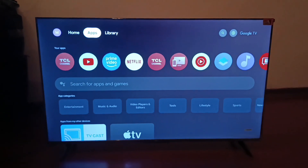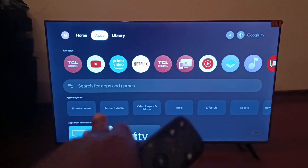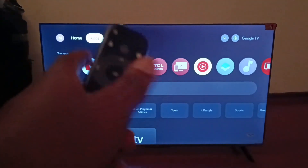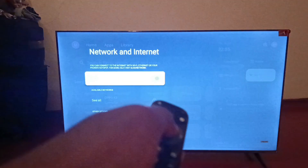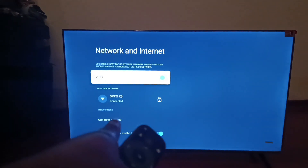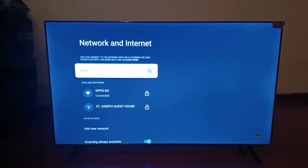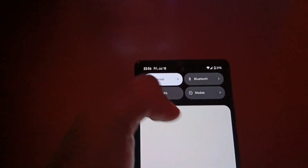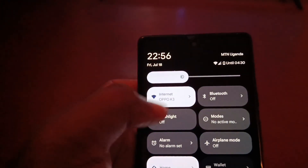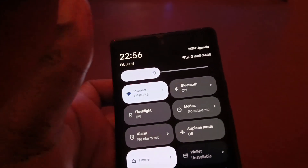First things first, you need to make sure that your TCL Google TV is connected to the same Wi-Fi network as the phone you are planning to mirror. You can see that when you go to the TCL Google TV settings and move to Wi-Fi, my TV is connected to 'Oppo K3'. Make sure the TV and the phone are both connected to the same Wi-Fi network. On the Google Pixel 6, you can see it's also connected to 'Oppo K3' — that's good.